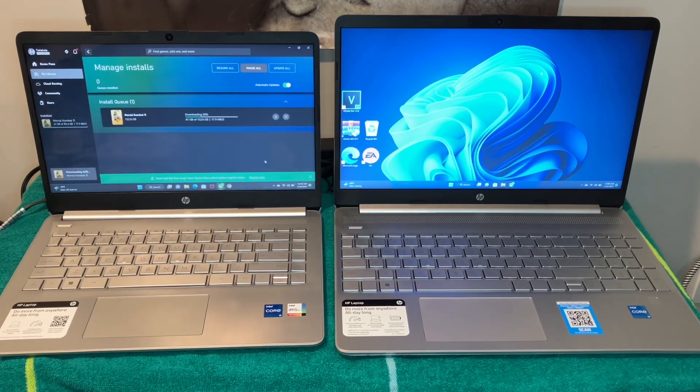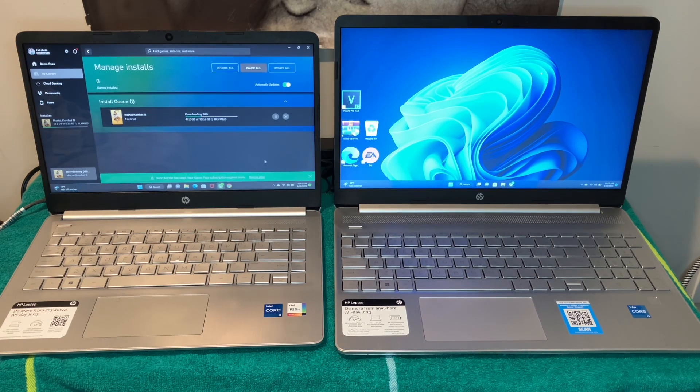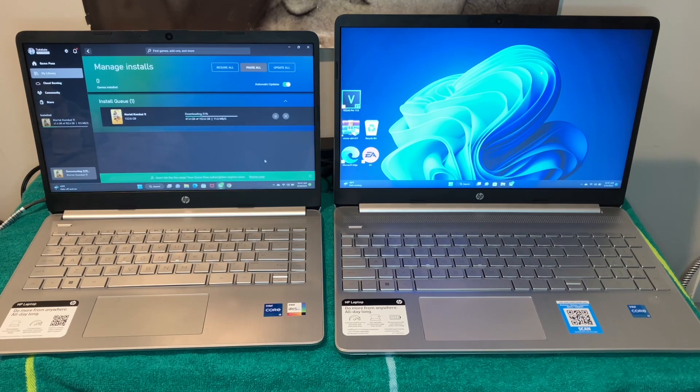On the left we have the HP 14-inch, comes with Windows 11, Intel Core i5, 8 gigabytes of RAM, 256 gigabytes of SSD storage. The display is HD — 1366 by 768 — and the LED display is 250 nits. The model number is 14-dq2078wm. These HP laptops come with these model numbers — they all look the same but they're not.